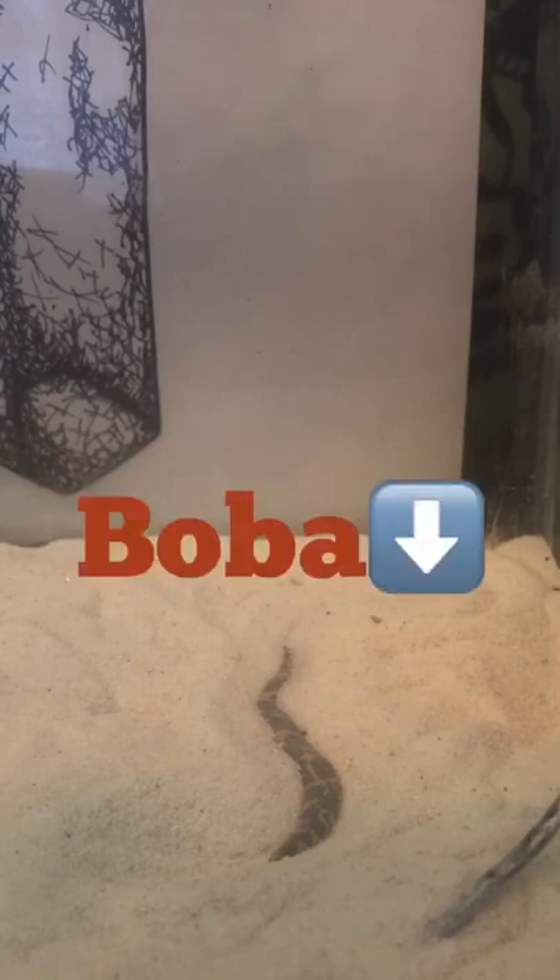That little stripe in the sand you see — that's a little danger noodle. That is Boba, my sand boa, and he is over a year old, but he is fairly small for his age.